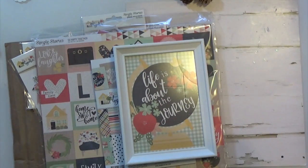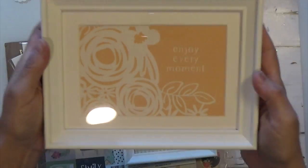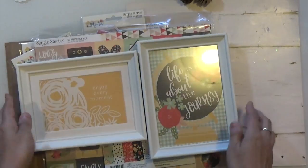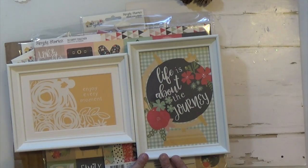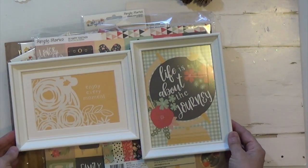And then this one is 'enjoy every moment.' They came out pretty nice. I'm going to hang them on the shelf right there, and it will remind me of upcoming summer because the colors are so summery.